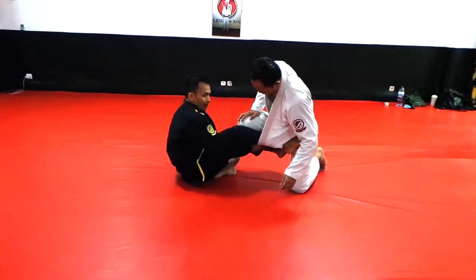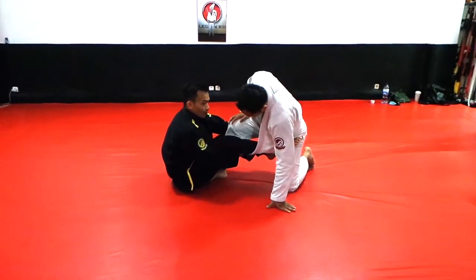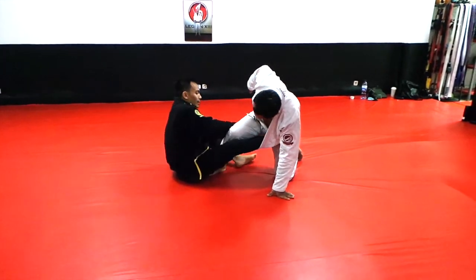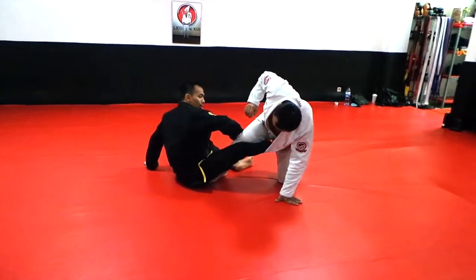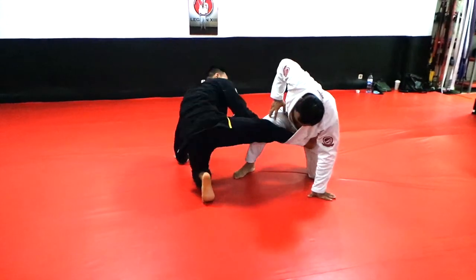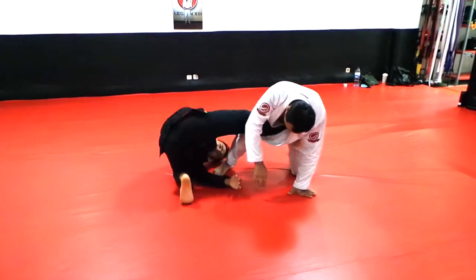And then we wanna grab here. Grab, and then we switch, switch here. And then this arm, get the lapel here. So we get the lapel here, and then to sweep it — on our knees, and then we just front roll here.